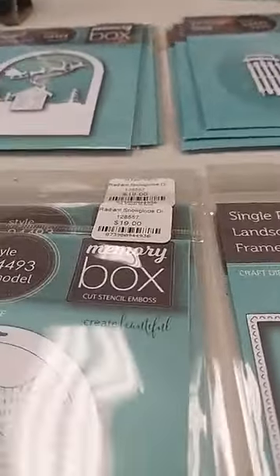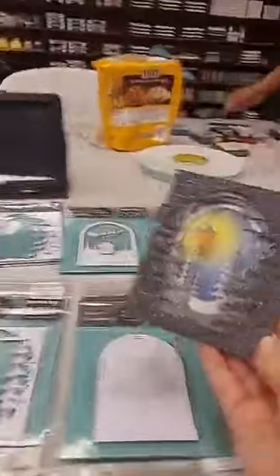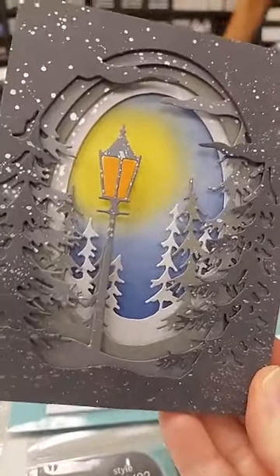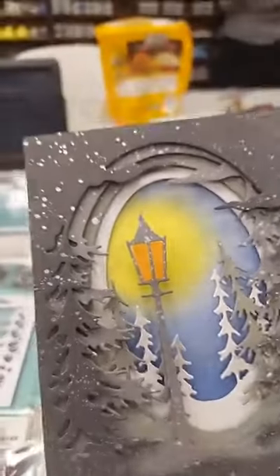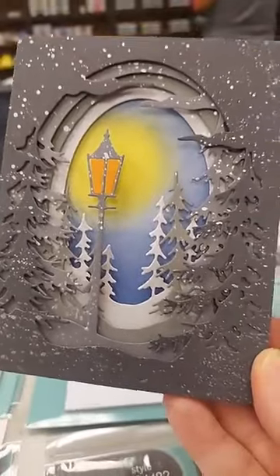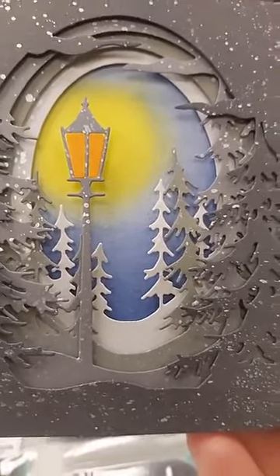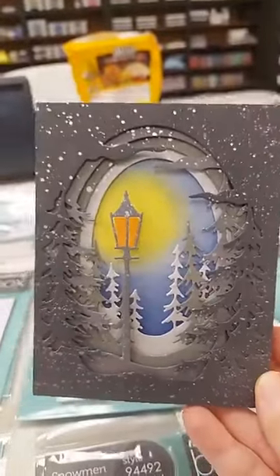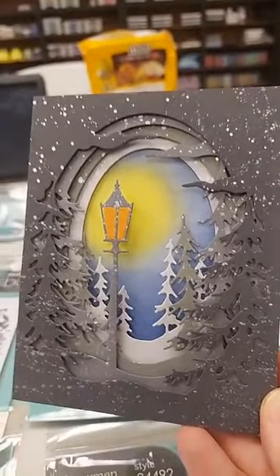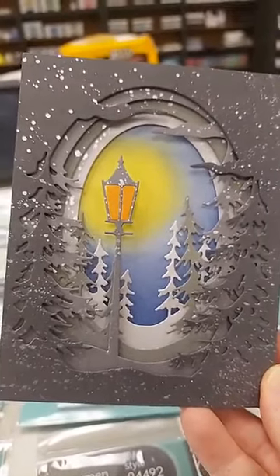Manna just finished her card — let me grab that and show it to you. Going back to these collage dies, she used all four of the dies, cut them out of different shades of gray paper, spattered them with what I think is metallic ink to look like snow, did some ink blending in the background, then layered it all together with foam tape. You have a beautiful scene with great depth and dimension. You can also use any of those dies individually and they're really pretty that way as well.